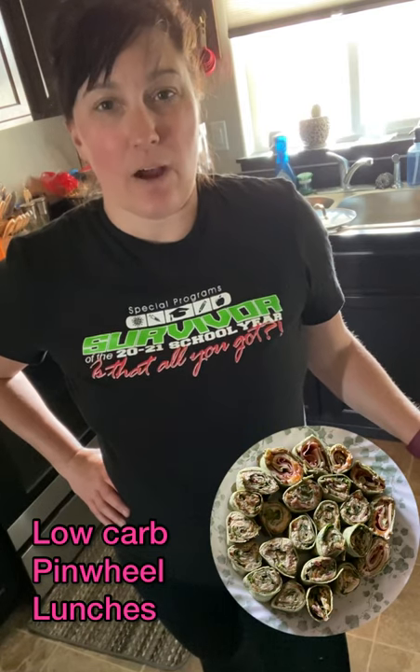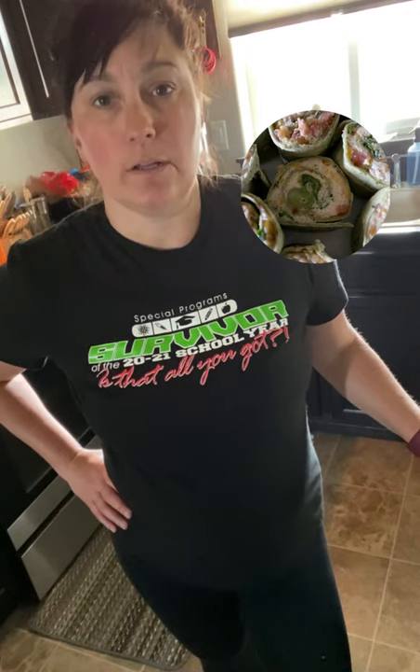Hey everybody, welcome back to the Meal Prep Artist channel. I am Daniil and today I am going to make a bunch of different pinwheels or wraps and they are going to be very healthy. We are going to use the low-carb tortillas. I love using those.